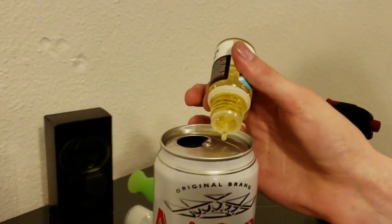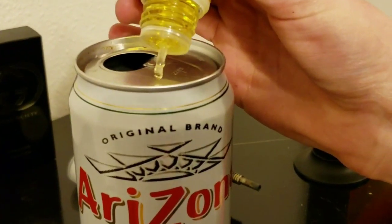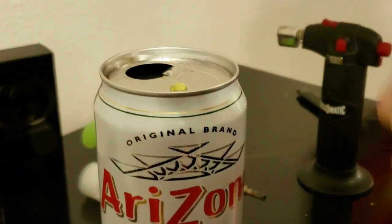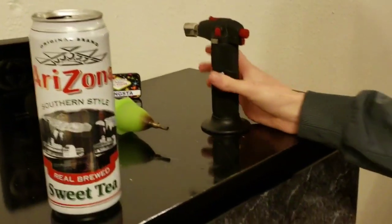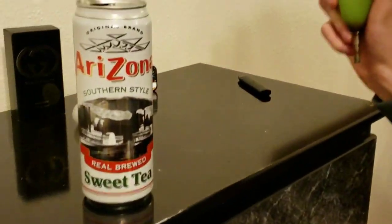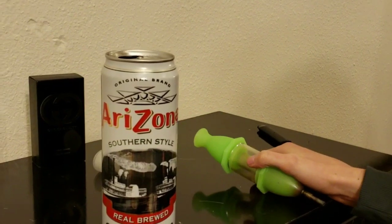We're going to grab this juice here, put a couple drops on the top of the aluminum can. You can use a chew can or dab container, whatever you want. And then we're going to take this here, blast this boy up, and we're going to dabber. Let's see how it goes.